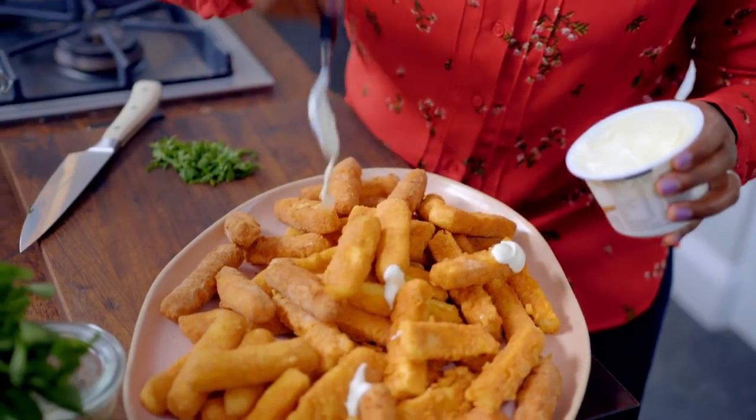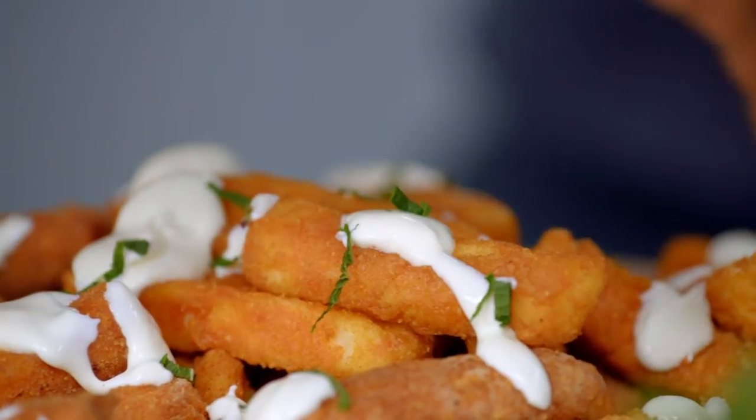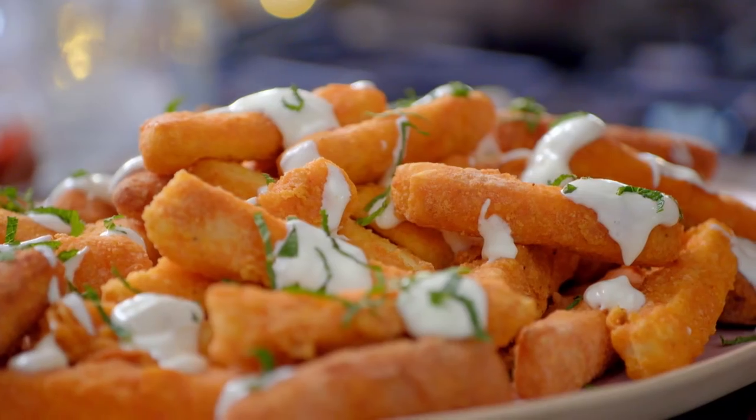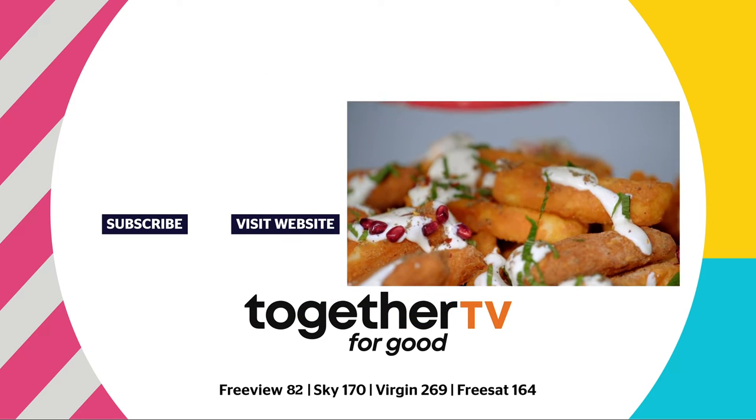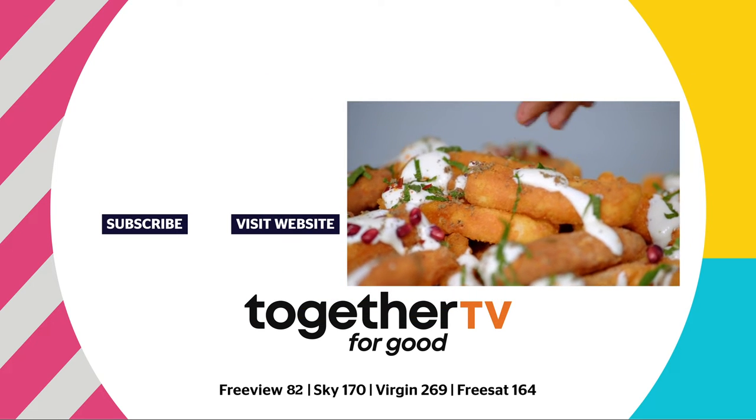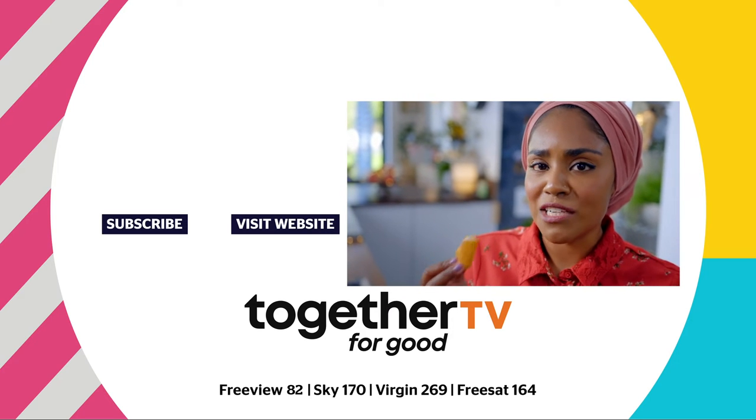Garnish with sour cream, chopped mint, a sprinkling of za'atar and a teaspoon of chilli flakes. Just to finish it off, pomegranates. Soft cheese with a lovely crisp outside. These chips are party ready.